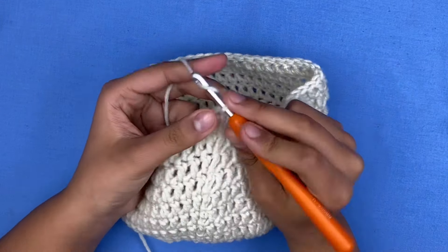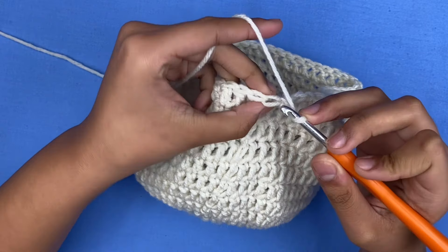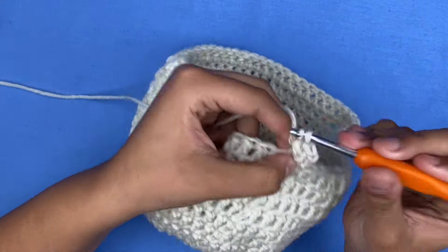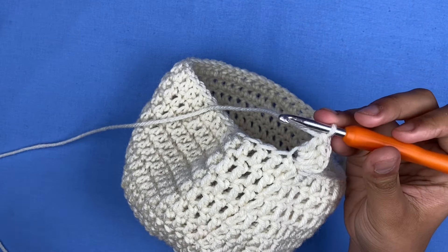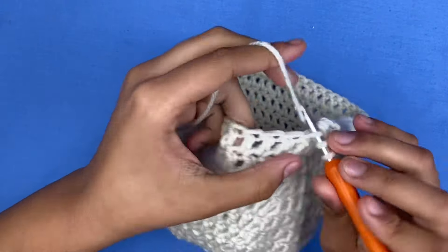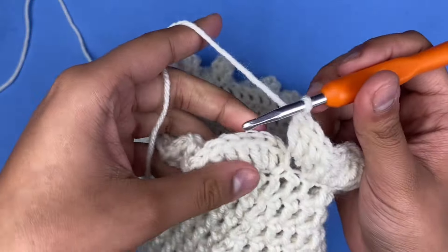To make our ruffles, I'm going to chain two and then make three double crochets only in the front loop. The loop you see on top is the front loop and the one behind it is the back loop — we're only going into the front one. You don't have to do three double crochets; you can do two, four, or five. The more double crochets you do in the stitch, the more ruffles your hat will have. I'm going to make three double crochets in every single front loop.